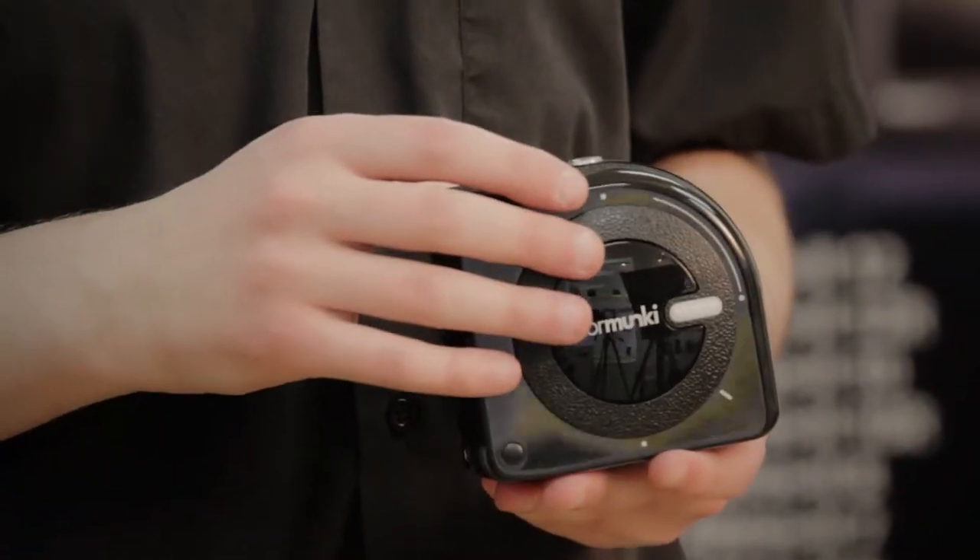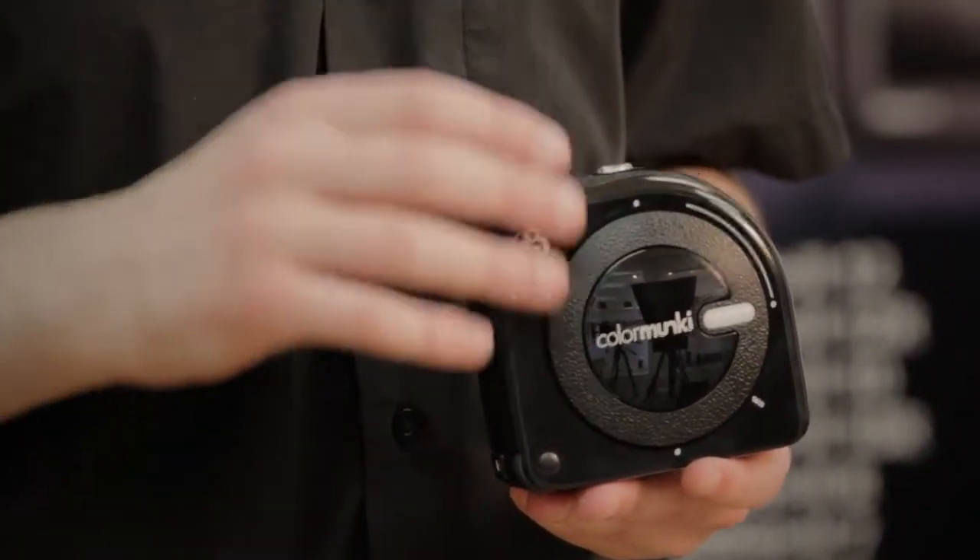Once you take that guesswork out of making sure the colour you see on your monitor or projector is the colour you expect from your printer, you can work with the confidence that you have full creative control over your images.